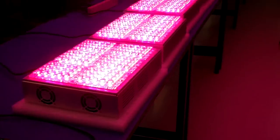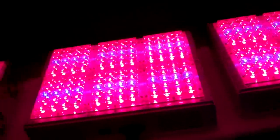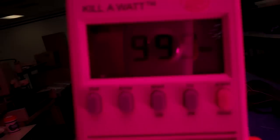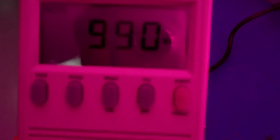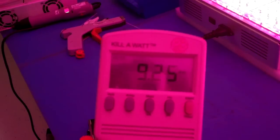So, with six of these lights fired up, let's take a look at the wattage. We have 990 watts, and the amperage is 9.25.